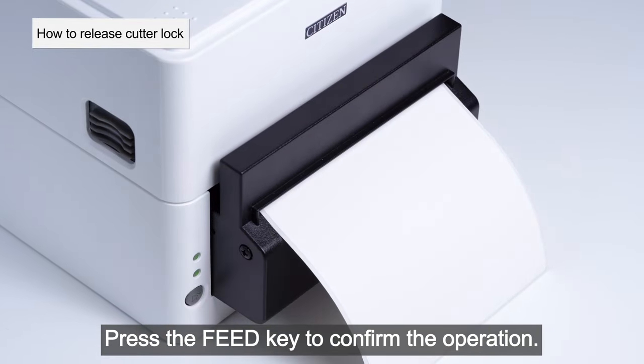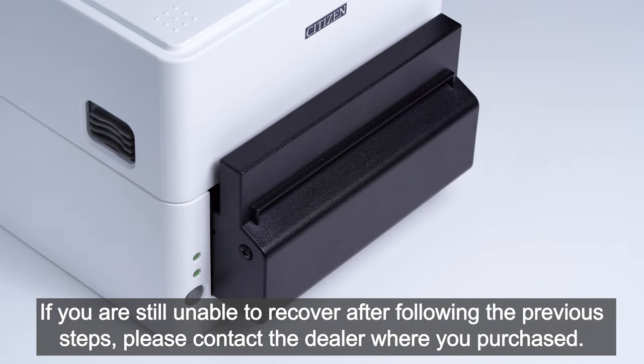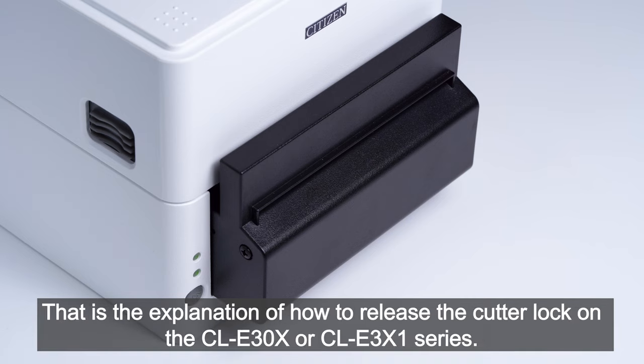Press the feed key to confirm the operation. If you are still unable to recover after following the previous steps, please contact the dealer where you purchased. That is the explanation of how to release the cutter lock on the CLE 30x or CLE 3x1 series.